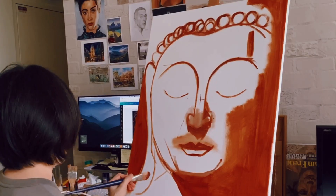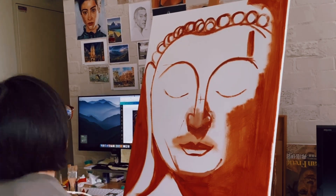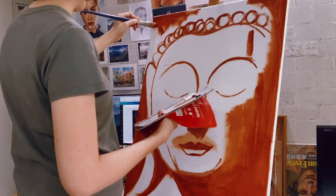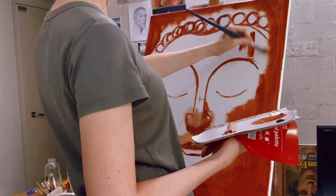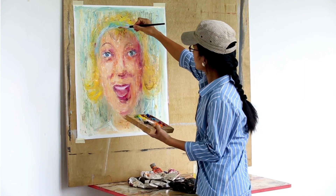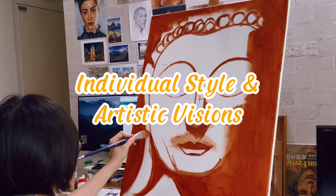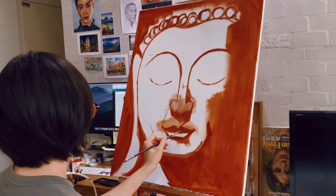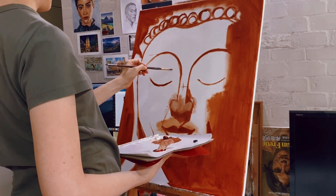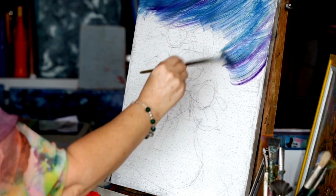The origins of underpainting can be traced back to the technique used by Renaissance artists. These artists often employed a monochromatic underpainting known as grayscale to establish the tonal values and forms of their compositions before applying color glazes on top. Today, artists continue to explore and adapt underpainting techniques to suit their individual styles and artistic visions, using it to block in shapes and values, create subtle color harmonies, or establish a sense of atmosphere in their work.